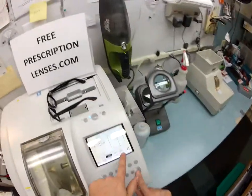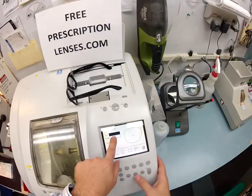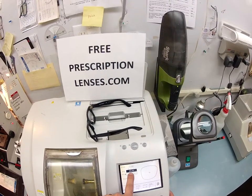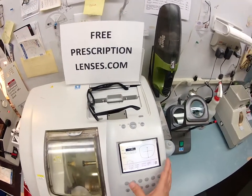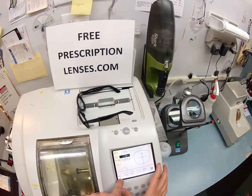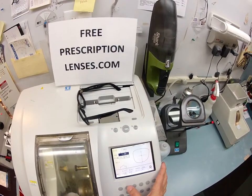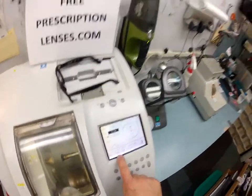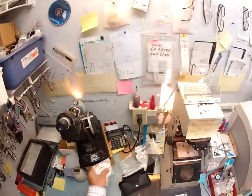I'm going to put your frame into my Italian Santinelli LE 1000 edger. It is going to trace the shape of your right and left lenses. I'm going to pull the shape up on my computer. This is a polycarbonate lens cut on the soft cycle because of the anti-glare, which I'll explain in a moment. And it's being cut for a zyle frame, which is the old school name for plastic.